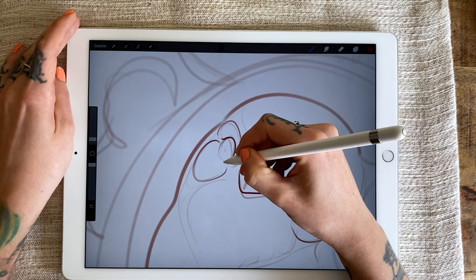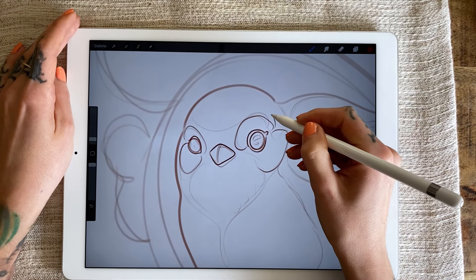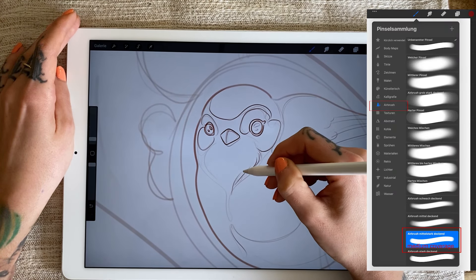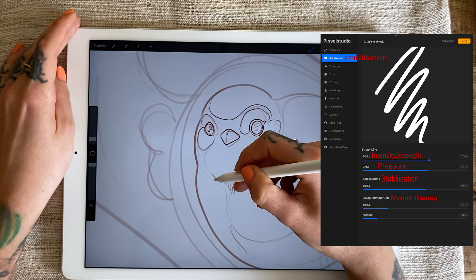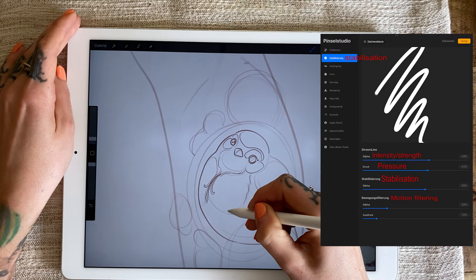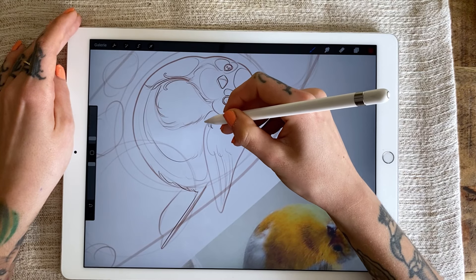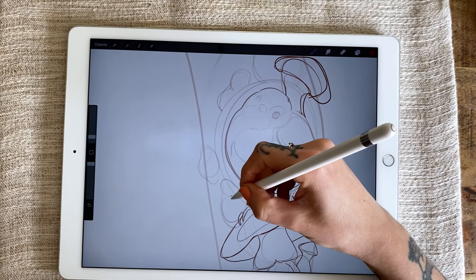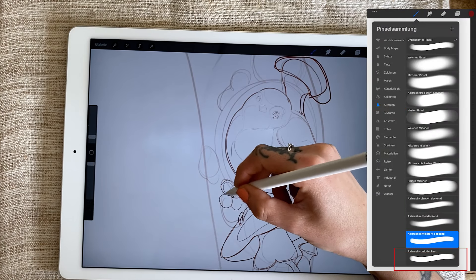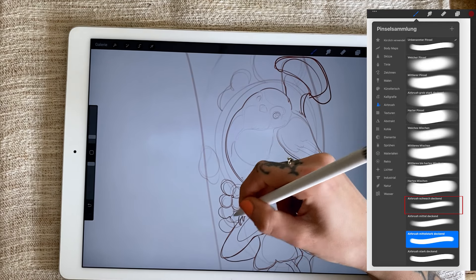For the lines I use a specific pen from the airbrush set in Procreate, with stabilization adjusted to suit my needs. With this pen it's easier to draw beautiful lines, and I use various sizes to create both thick and thin lines. Generally, I only use a few different brushes in Procreate: for lines, the medium coverage airbrush; for filling areas, the strongly covering airbrush; and for soft transitions, the lightly covering airbrush.